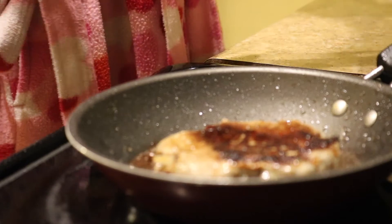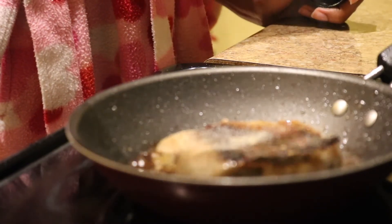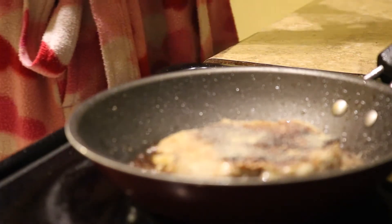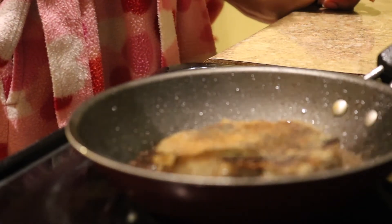You'll see me smashing this burger throughout the entire video — that's what they do at Smash Burger, right? And then I go ahead and add my seasonings, which are garlic powder, Slap Your Mama of course, and last but not least, a whole bunch of Worcestershire sauce.